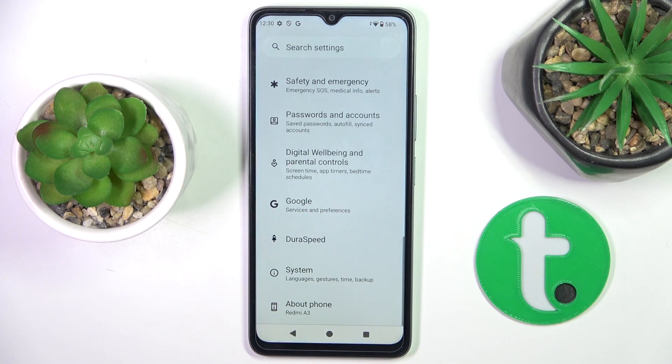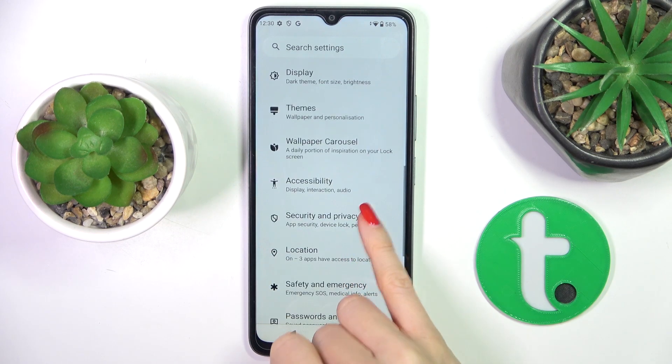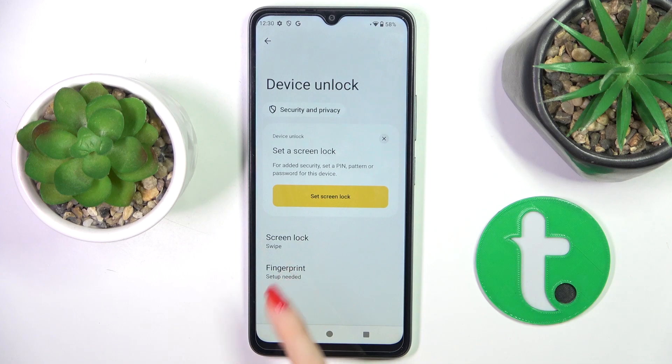First, open the settings, then find and select Security and Privacy. From the following list, select Device Unlock and then select Fingerprint.